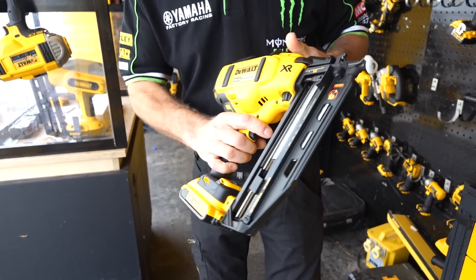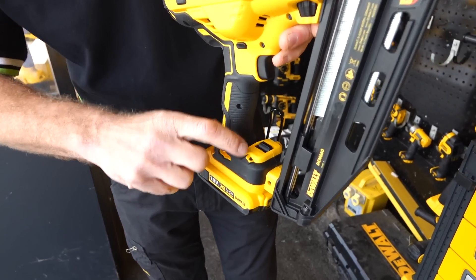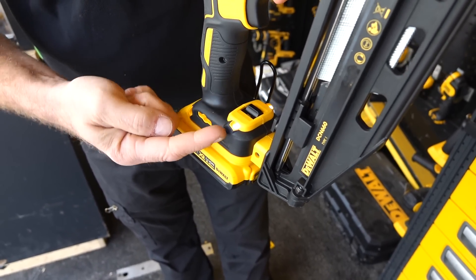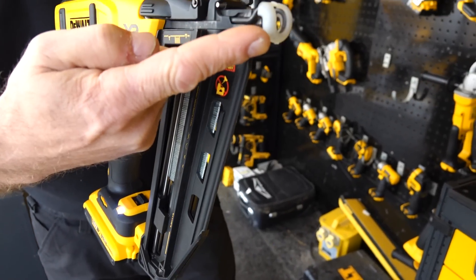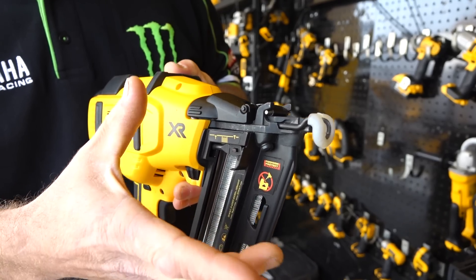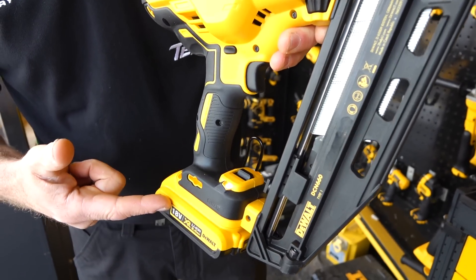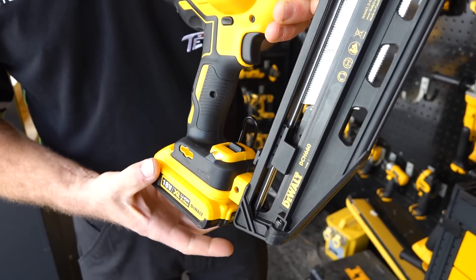If you do get a stall or any issue, there are LEDs on the foot here which do two things. One, these LEDs light up and they light upwards to illuminate the nose of the machine, so if you're in a dark area or a cupboard it will actually light it all up. The other thing with these LEDs is they act as an early warning system if the battery is going flat.